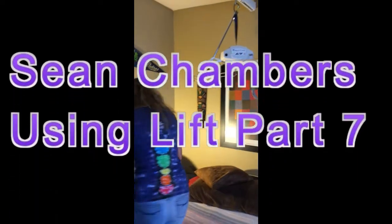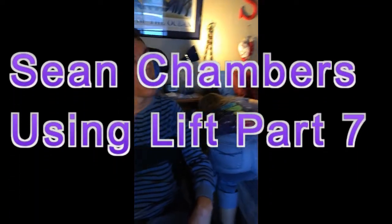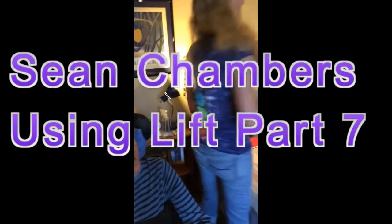So when you're done charging, make sure you tuck this under the bed, really far out of the way, so it's not going to get tangled up in somebody's feet.